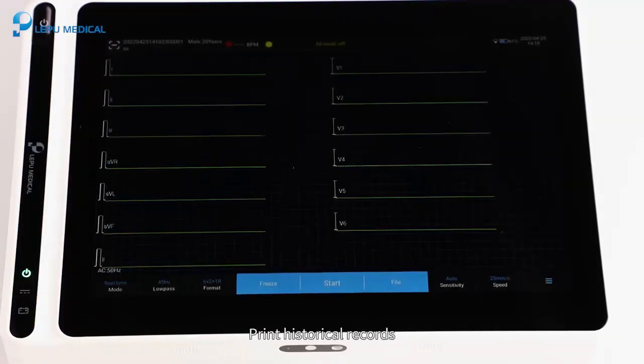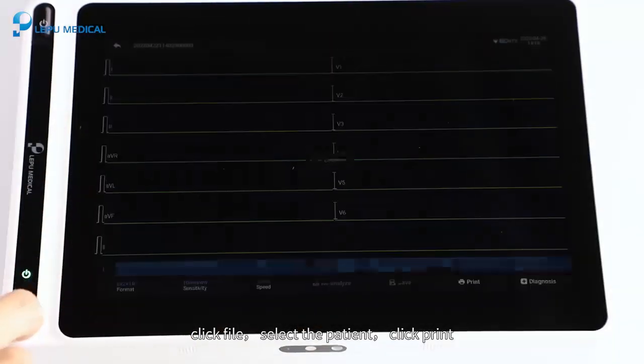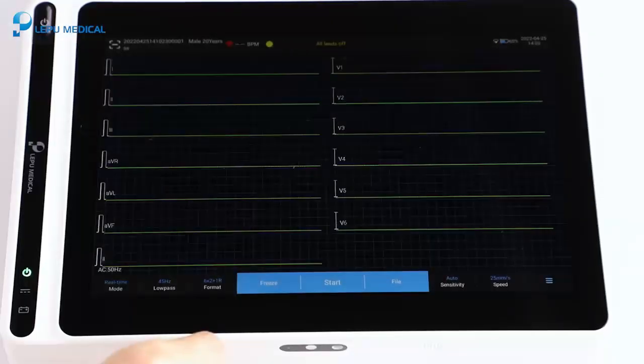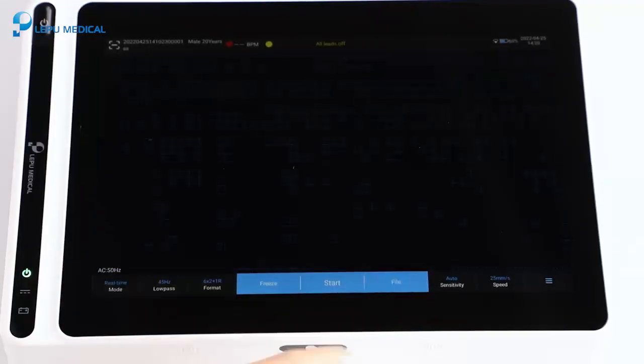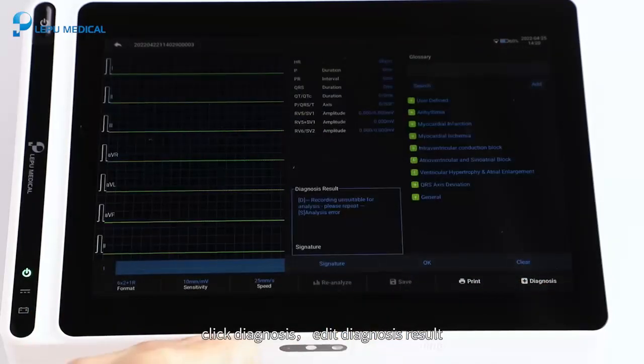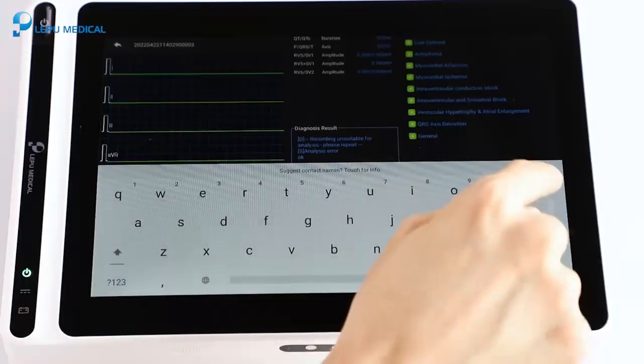To print historical records, click File, select the patient, and click Print. To edit a diagnosis, click File, select the patient, click Diagnosis, edit the diagnosis result, and click OK.